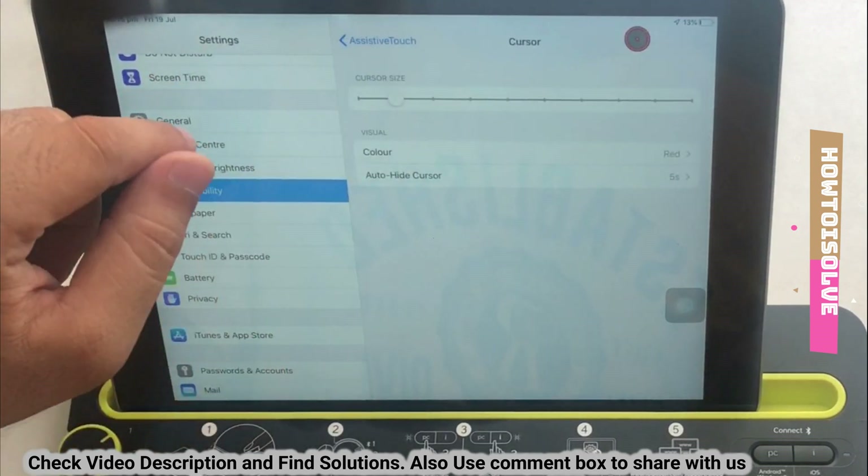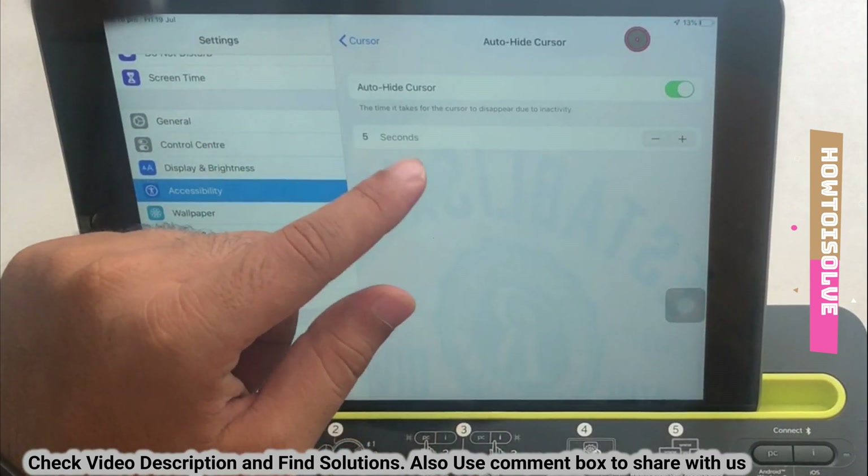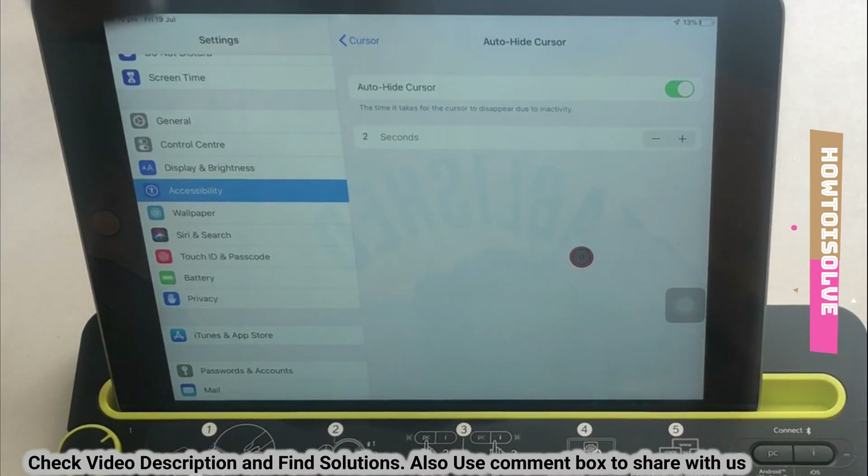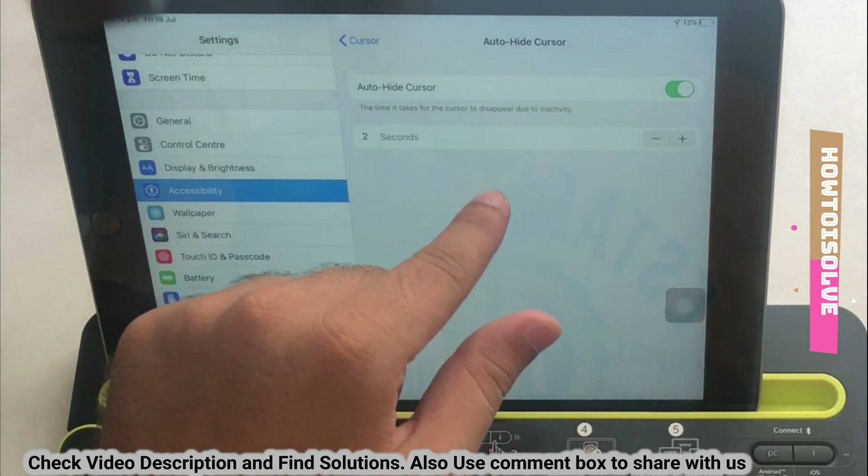Move back and just below the cursor settings, find other settings like Auto Hide Cursor. Enable it and set a time in seconds — after that interval the cursor will automatically hide when inactive on screen.